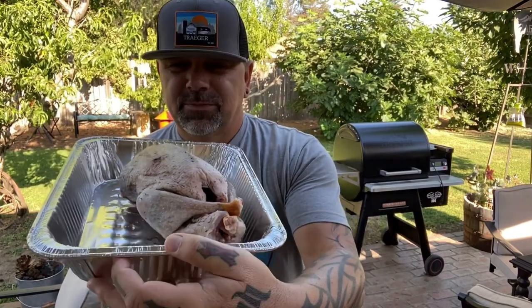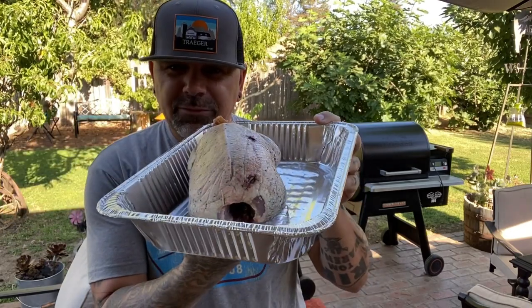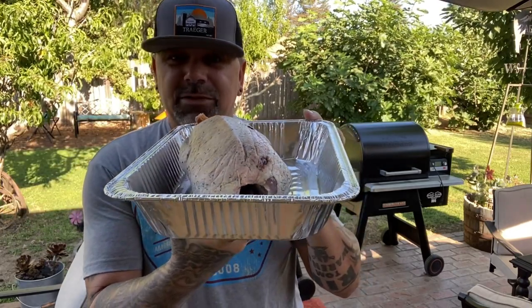I'm going to do a hot and fast California Wild Speckled Belly Goose, right here fresh — from Chad Belding of the Fowl Life TV, off one of his hunts. And I'm going to do this hot and fast today.